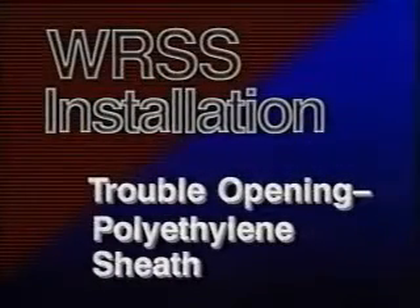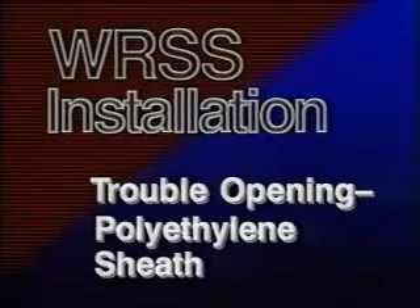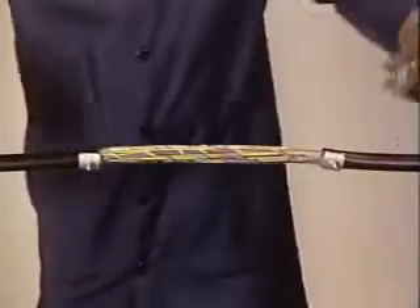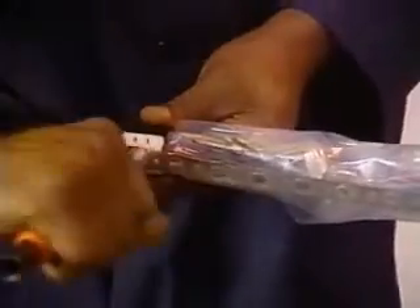When using the WRSS sleeve for the repair of a treble opening on polyethylene sheathed cable, first make the opening and place bond clamps and a temporary bond as soon as possible. After repairing the conductors per locally approved practice, wrap the opening with two half-lapped layers of polyethylene tape. Now, place the permanent bond and cut off any excess bond clamp stud.